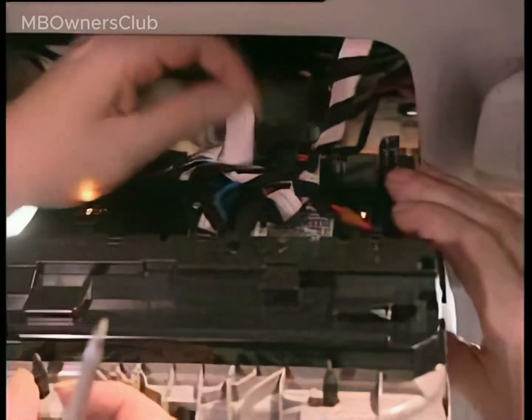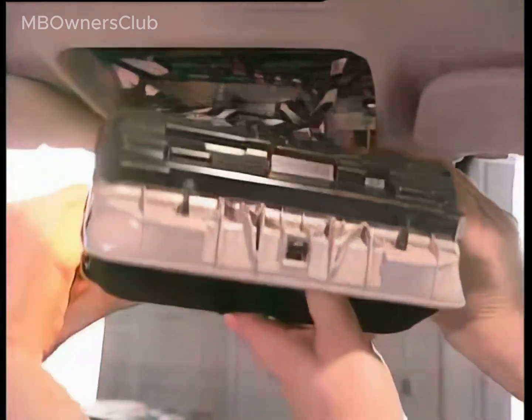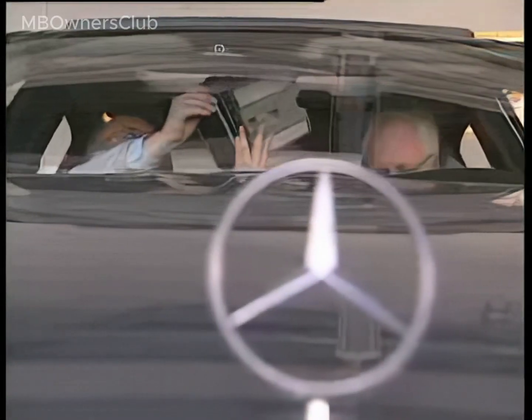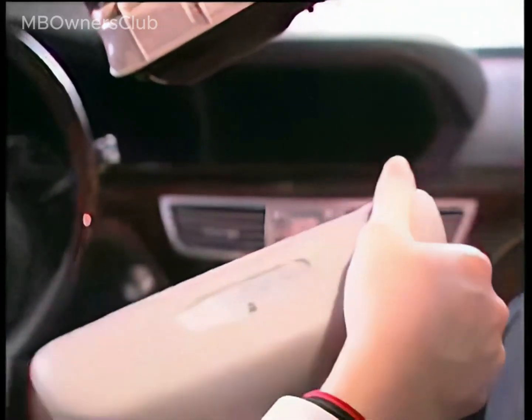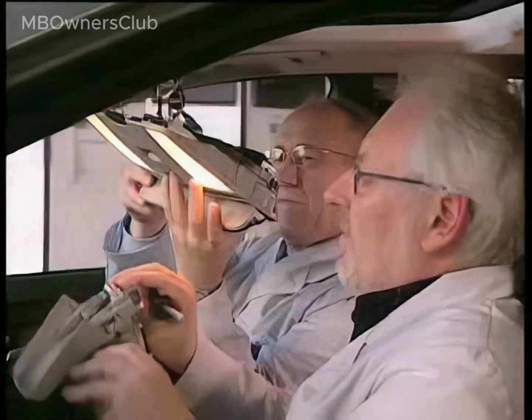It's advisable to have a colleague on hand to hold the overhead control panel. Make sure the overhead control panel does not hang down, as the cables could break. The inside rear-view mirror with integrated remote control features three transmit buttons and an indicator lamp.